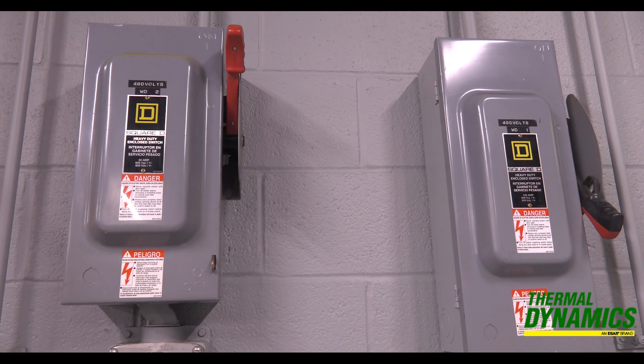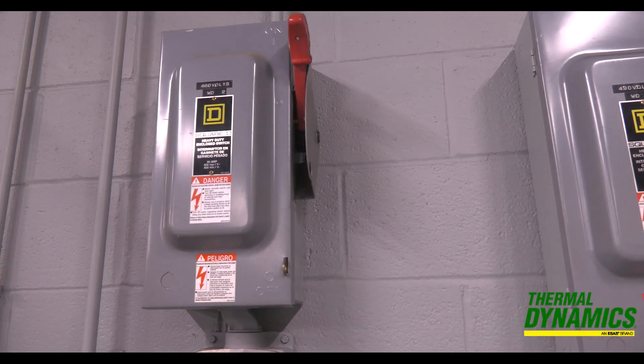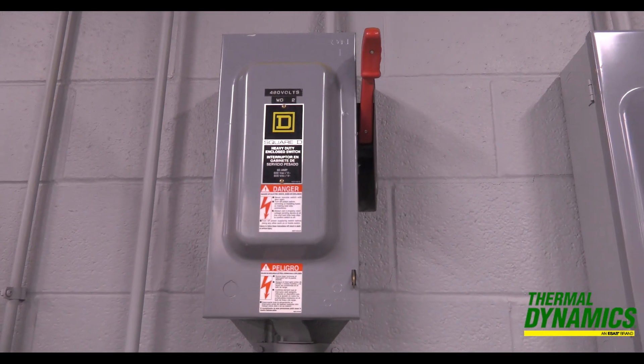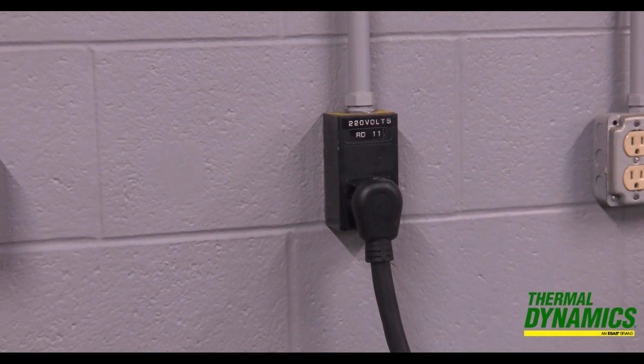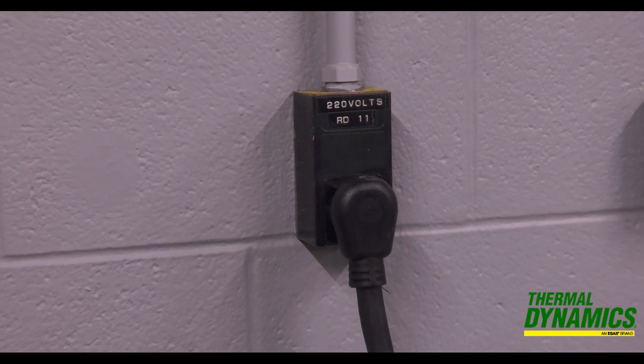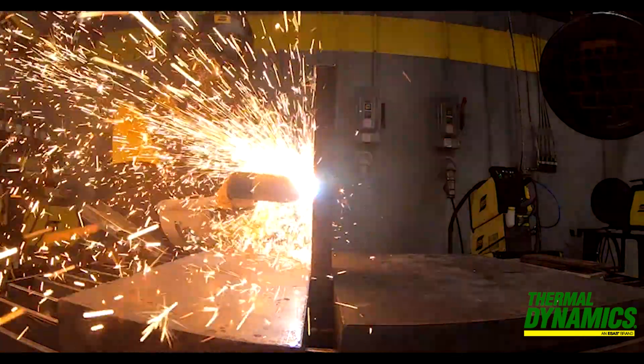What power do you have in your workplace? Like most welding equipment, plasma cutters are available in 110, 220, and even 460 volt in single or three-phase power. Knowing what power you will have available will help you pick the right machine.